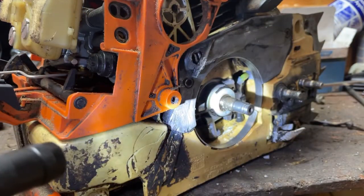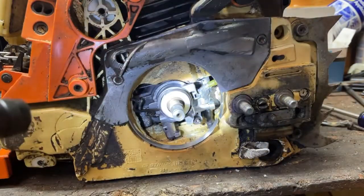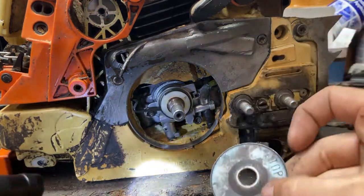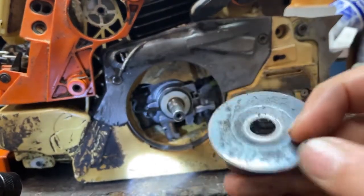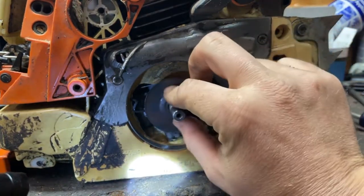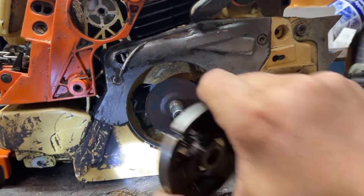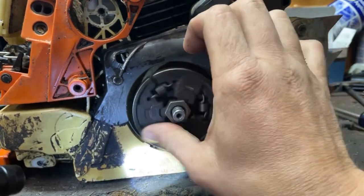Now we're going to install the clutch. To install the clutch it's pretty simple — you take this, it actually says 'top', so we put the one that says top out. Take the clutch and it actually spins on backwards, counterclockwise.